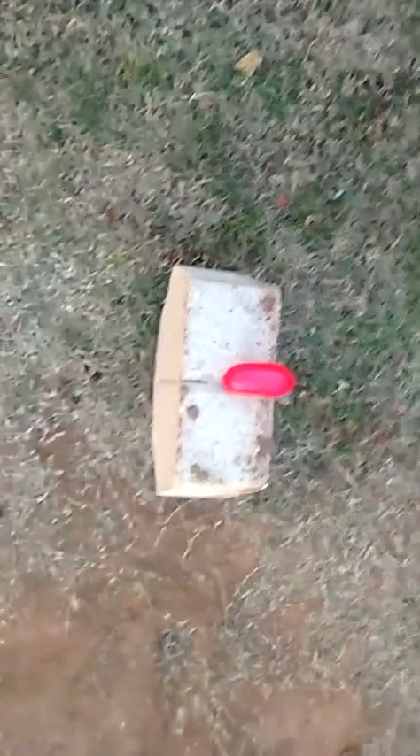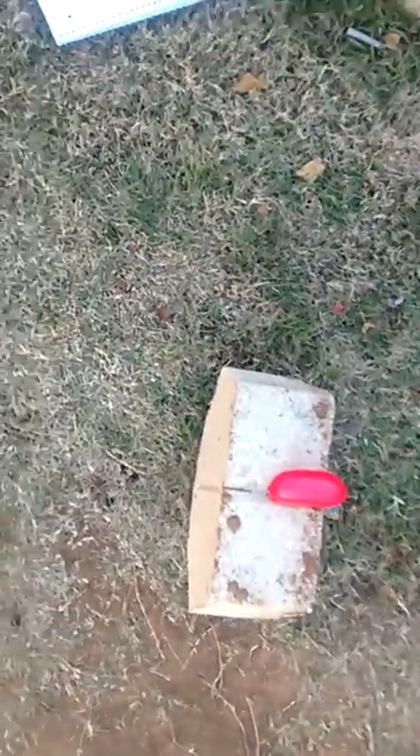My glasses are starting to fog up. I hit it — actually I hit it on the side and it just flew off. I'm not finding it, so I'll shoot it again.